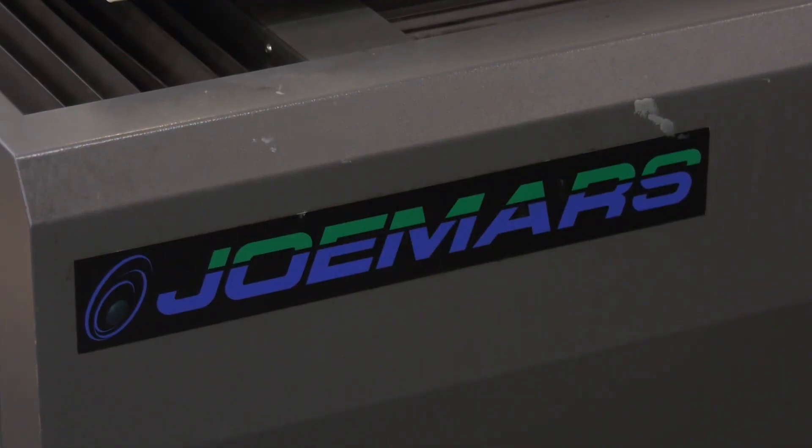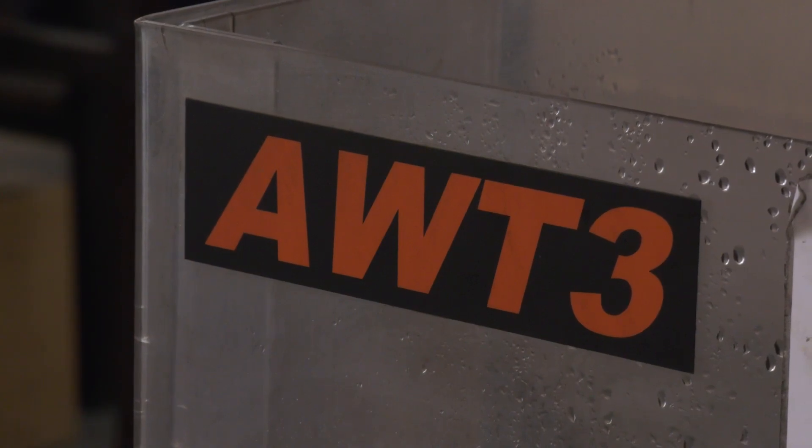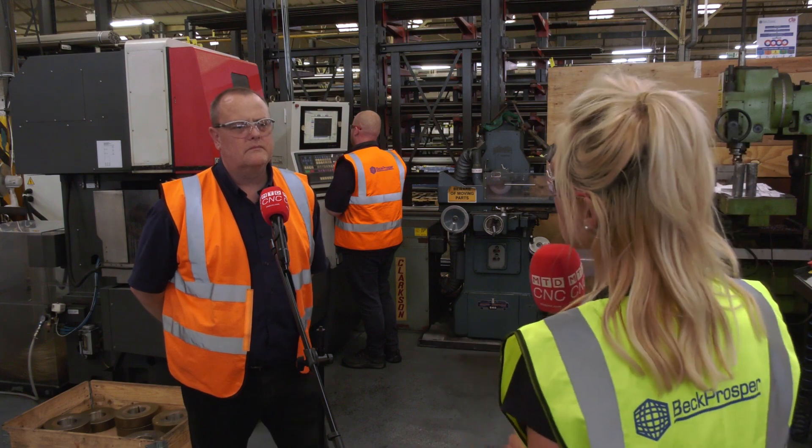Lee, six years ago you decided to purchase the Jomars AWT3 machine from Eurospark. It's benefited you in more ways than one, so what was the main reason behind the purchase?